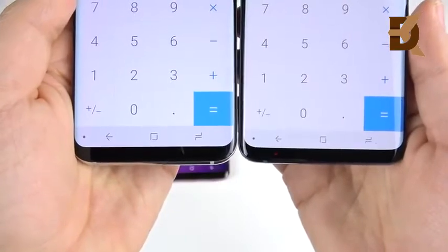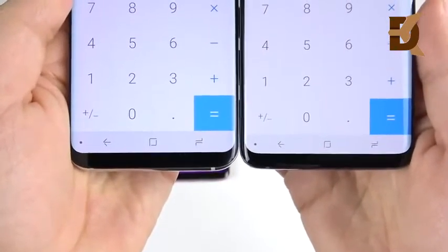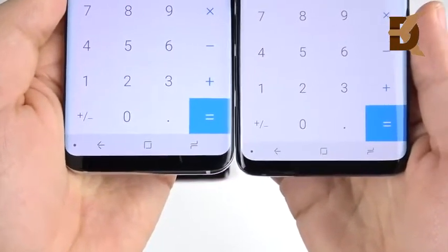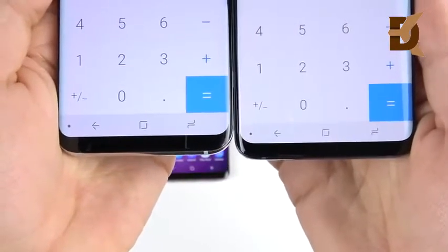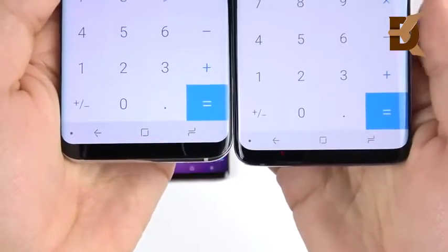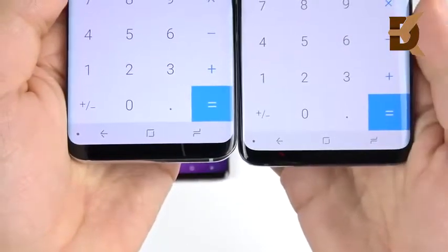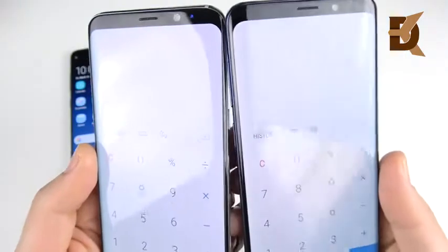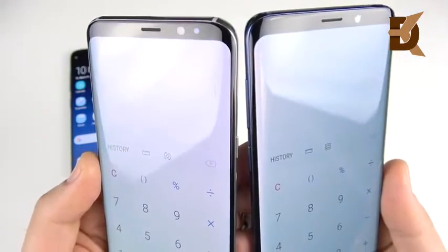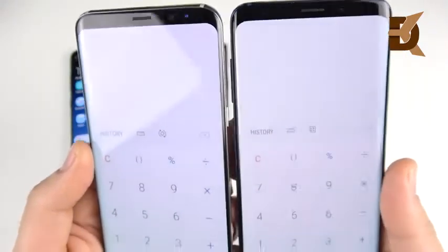When it comes to the screen-to-body ratio, it's actually a little bit bigger on the S9 Plus — 84.2% versus 84% on the S8 Plus. So you can see a definitely thinner, smaller bezel on the Galaxy S9 Plus on the right versus the one on the left. Up at the top though, it's kind of a similar story — they're almost the same.